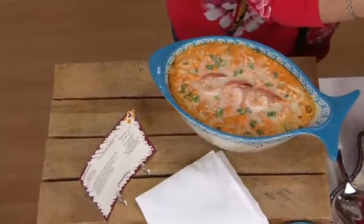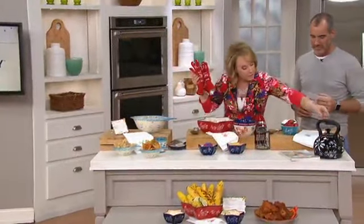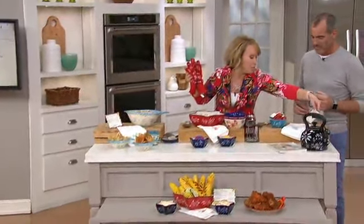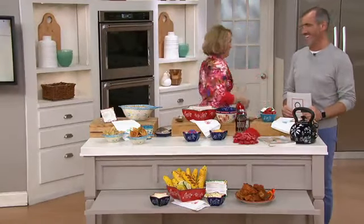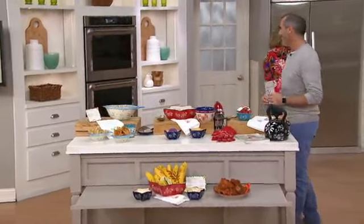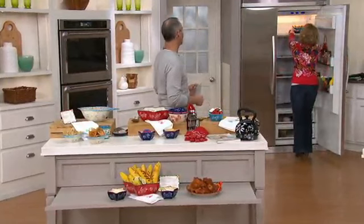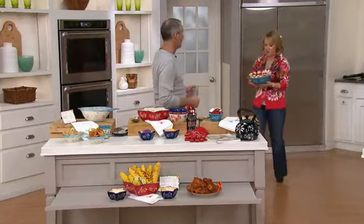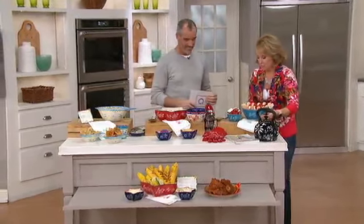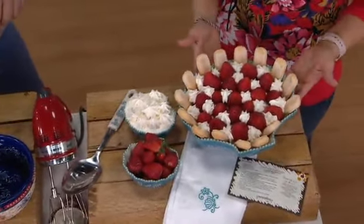Then in our summertime one we did a beautiful cake. And then at the very end we have our strawberry ladyfinger icebox cake. Look at how beautiful this is in our shell detail right there — with a little extra whipped cream and our strawberries. I just love the idea of these figural designs; they're just something a little bit different.